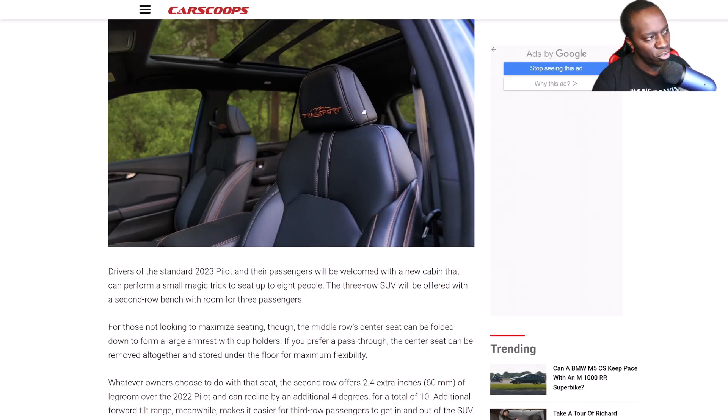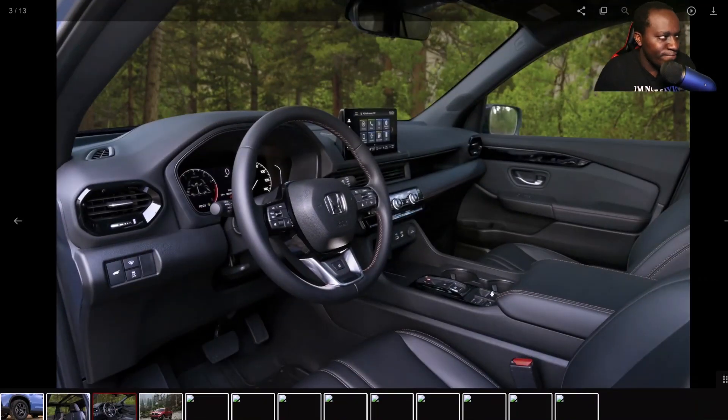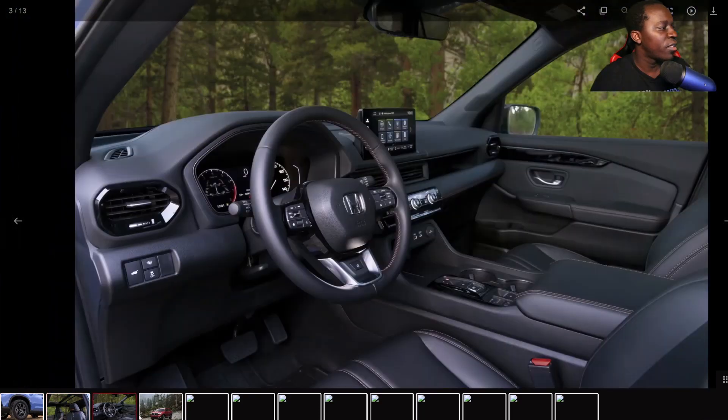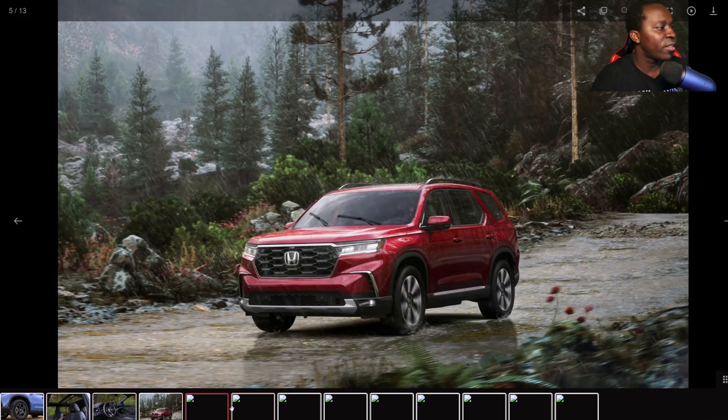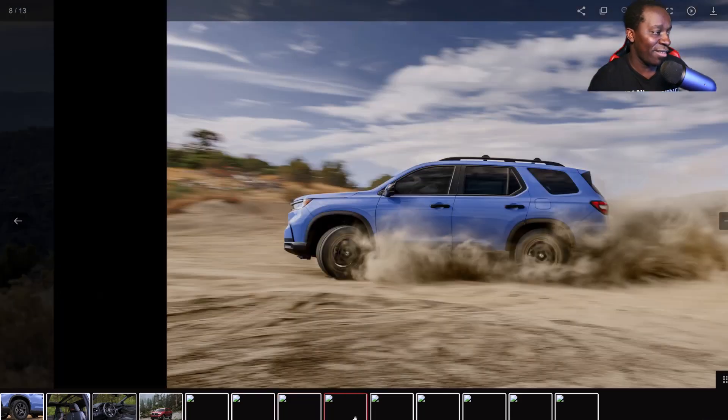When it comes to the interior, you've got nice leather seats with Trail Sport written on them. My thing is, why does the stitching look orange? They should have gone with red — I love red stitching. Interior-wise, they broke the trend — gotta give them that. They got rid of that same design they've been putting on every vehicle. The CRV still has it, the Civics still have it, and I'm not a fan. The fact that they changed it with the Pilot is huge.